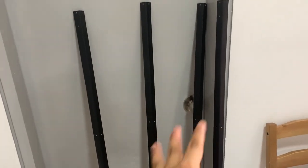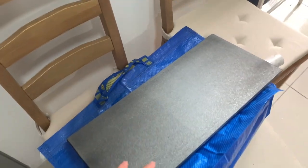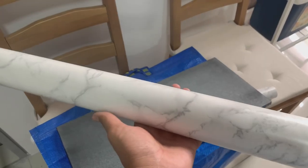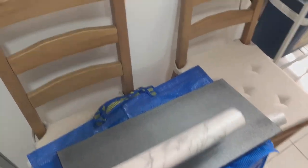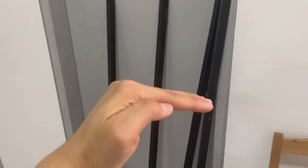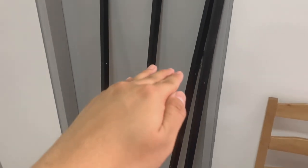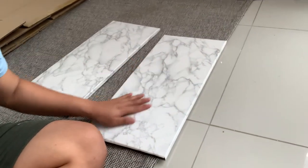I'm also gonna change the panel of the rack into a marble texture wallpaper that is waterproof. Over here you can see I have already spray painted the metal rack black. This is the part where I'm gonna cover it with the wallpaper. We got this beautiful marble texture waterproof wallpaper. We won't be using all the shelves — only the top part and the second part, because the bottom part will be for the toilet bowl. The DIY is almost done, I've covered it with the wallpaper, and now it's time to assemble.